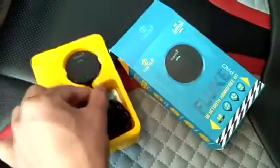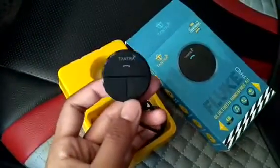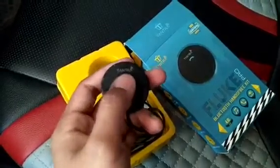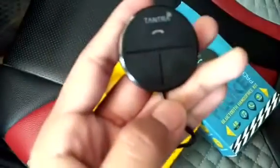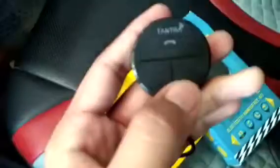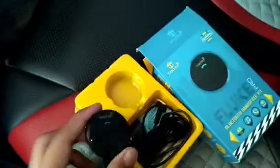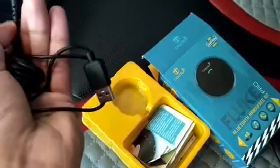I have already used it, so the box is already opened — I will review it for you. In the box, first of all, is the Tantra Fluke kit itself. It has three buttons: play, pause, or receive and reject calls; next track; and previous track. There is an inbuilt mic which comes with good noise cancellation. You also have an auxiliary input and a USB input.